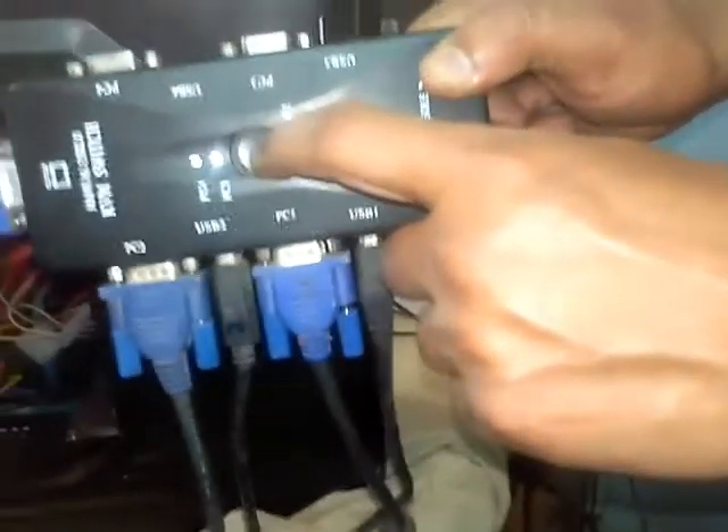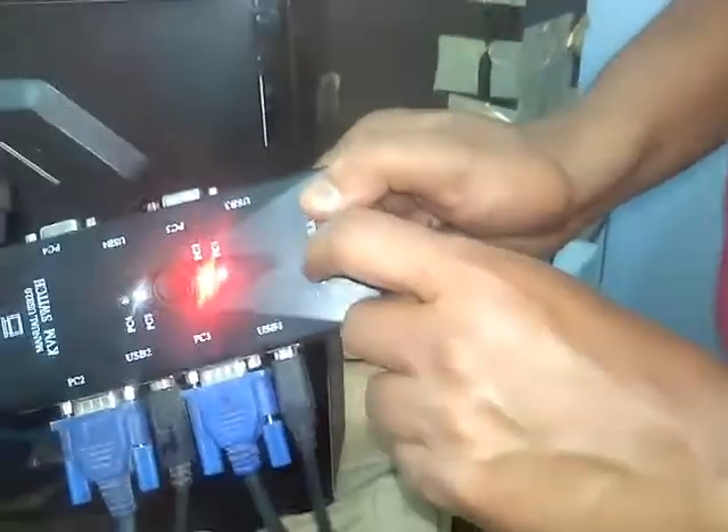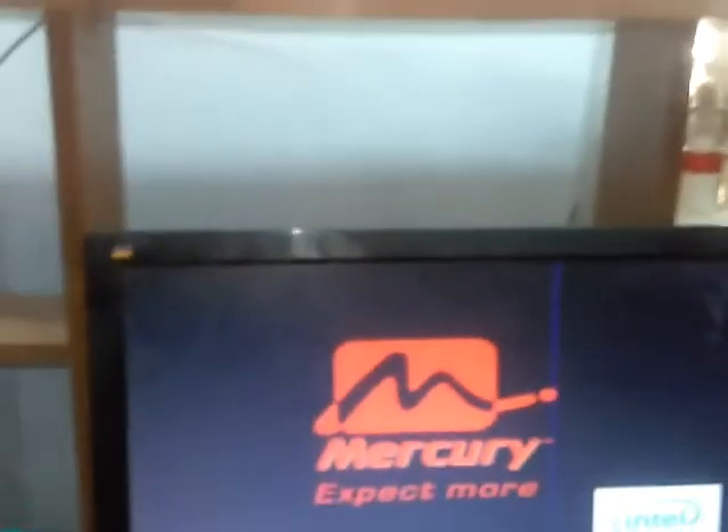We must click this button and it will shift. If you click this button the PC will switch — PC 3, PC 2. We have PC 2 running. Once more — please click PC one. Yes, see now it is changed. Hi guys, please subscribe to my video. Thank you, thank you.